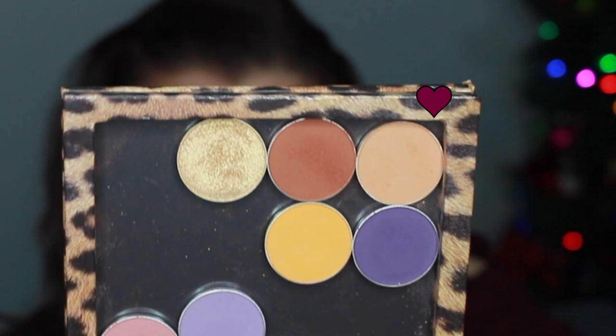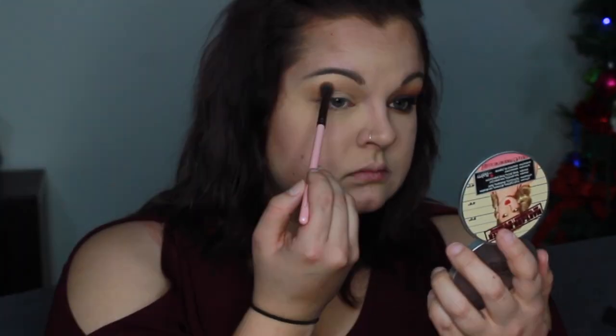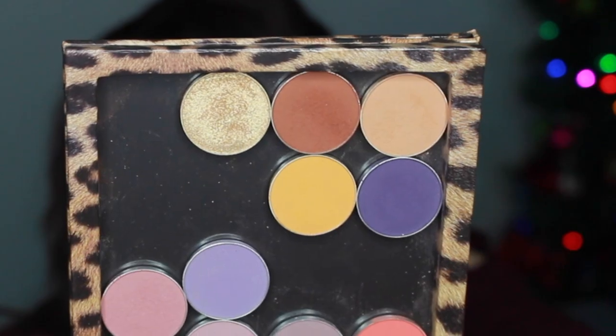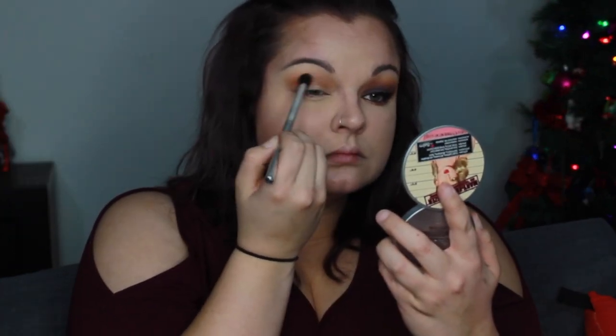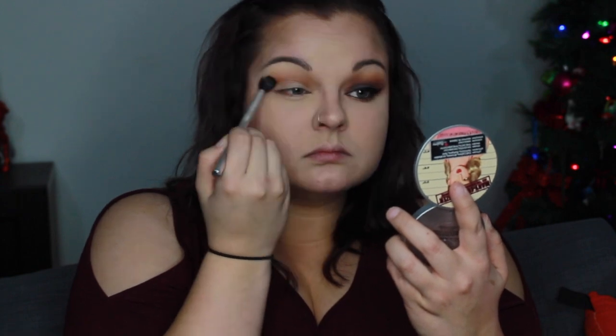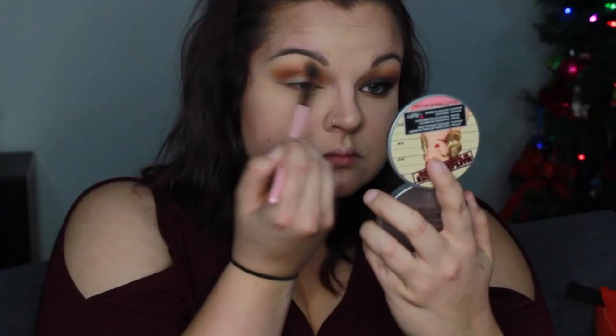Okay babes, we're going to go ahead and start off with Makeup Geek Creme Brulee and we are going to use a Luxie 205 Tapered Blending Brush. I'm just going back and forth in the crease — really nothing special. Next I'm going to take Cocoa Bear by Makeup Geek and I'm using a blending brush I got in my Ipsy bag, just using it to pack everything on.